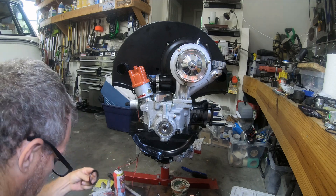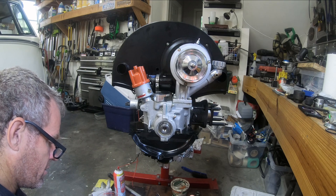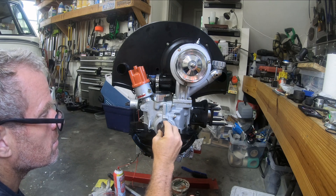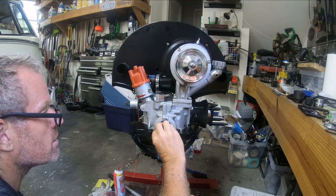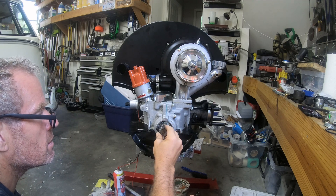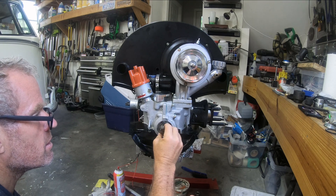I'm gonna put a little bit in the engine case itself. Make sure I don't get any or much on any kind of moving parts — this is really just a seal. The sand seal — I don't want any oil coming out.